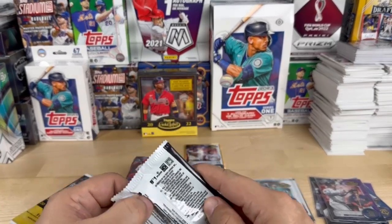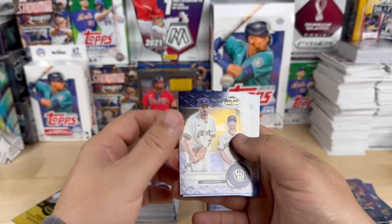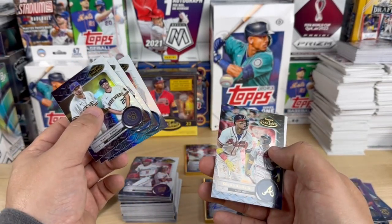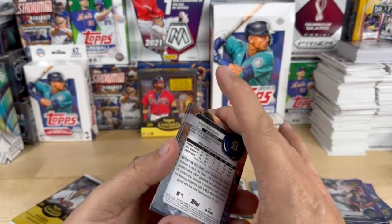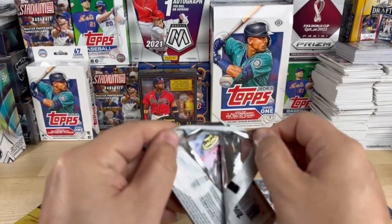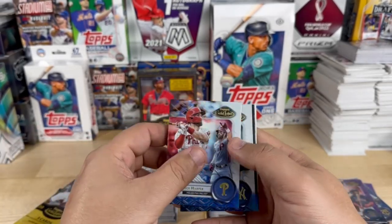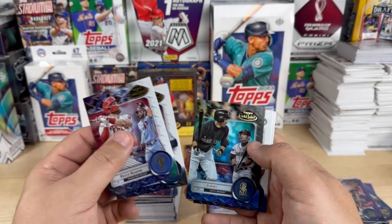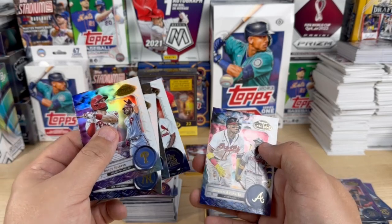Last four packs — we've got an Aaron Ashby, Max Scherzer, Corey Seager, Ronald Acuña Jr., and Matt Manning. Then Bryce Harper, Giancarlo Stanton, Ichiro, Yadier Molina, and Ronald Acuña Jr.